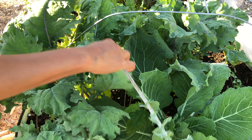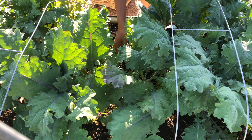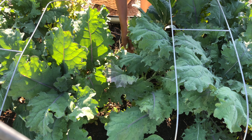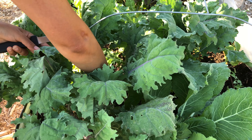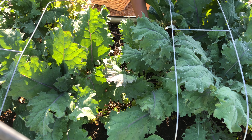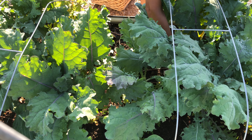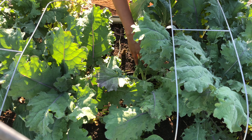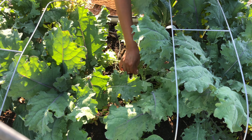The time has come to prepare for the fall garden. More specifically, I'll be making room in the garden for the fall crops. Thank you for joining me today. I am so glad you are here.